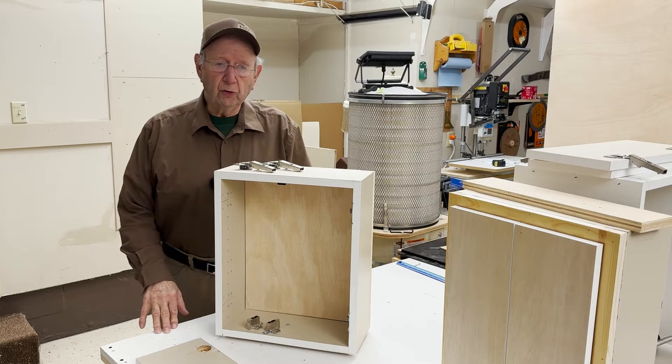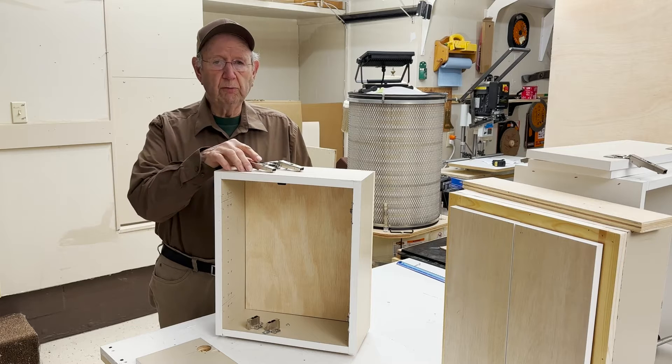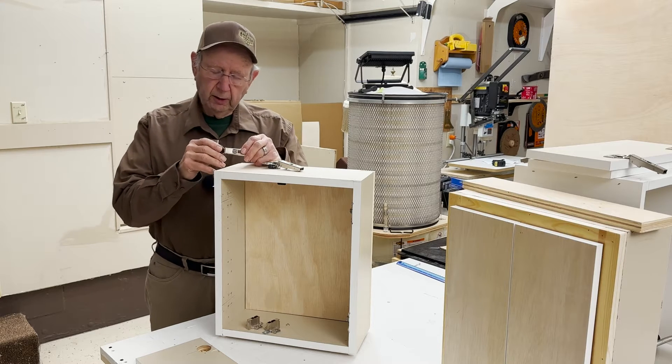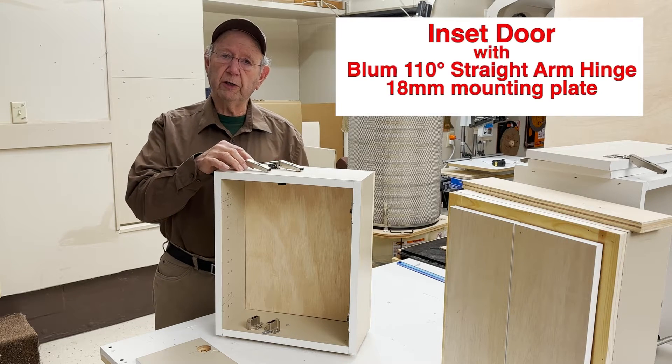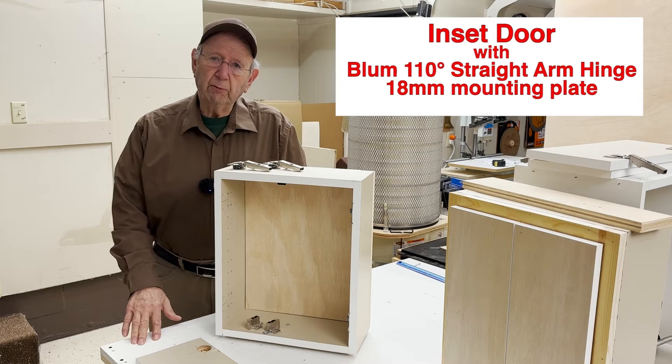In this video, we're going to do an inset door with the Bloom Straight Arm Hinge. And to do that, we're going to use an 18mm thick mounting plate.